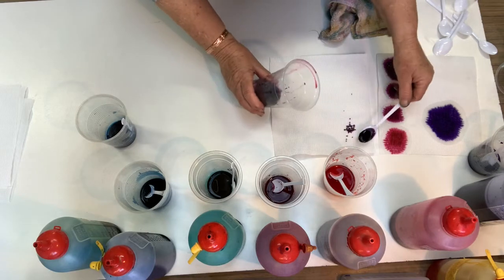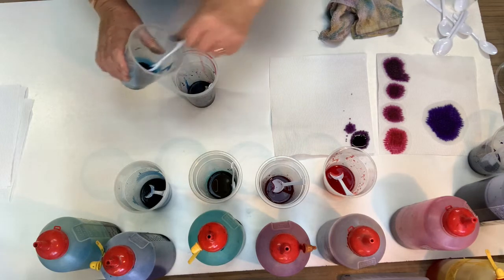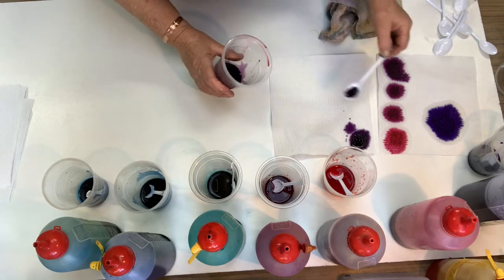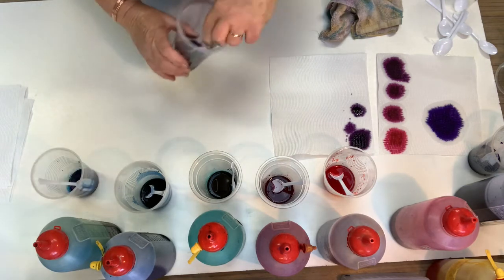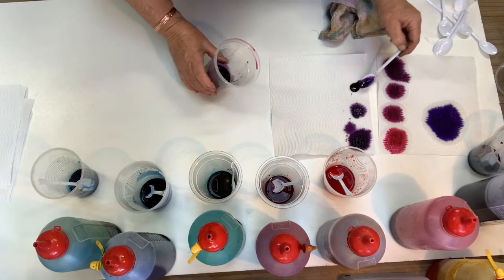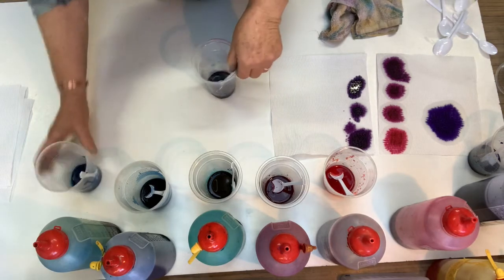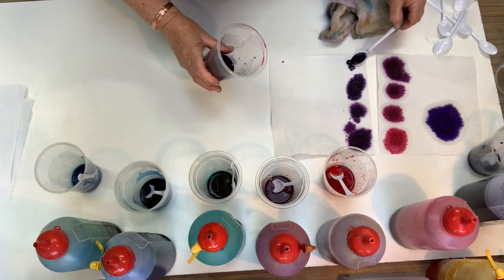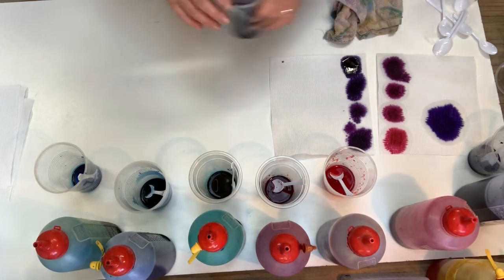We're definitely getting to purple now, and where you stop and decide to use it is totally up to you. So this is the sky blue and the pink. Quite a nice purple now. As I said, where you decide to stop and start with your purples or mixing your colors is totally up to you. I would stop there — I think that's a pretty good purple and I would use that one.